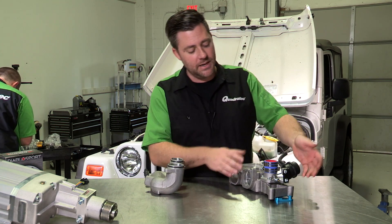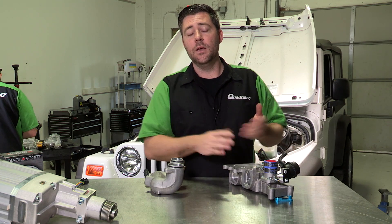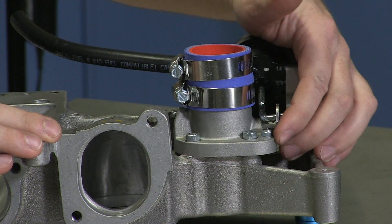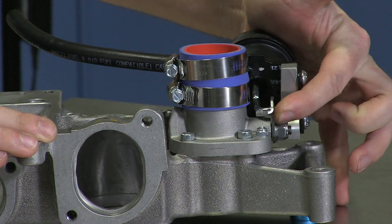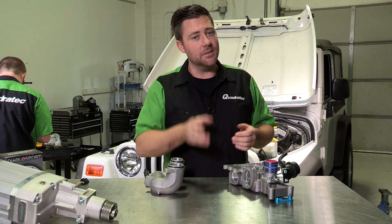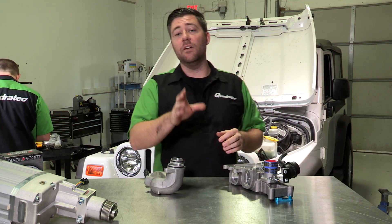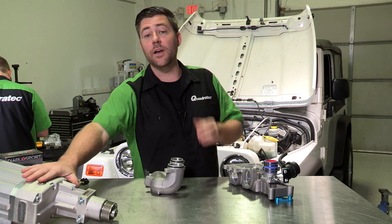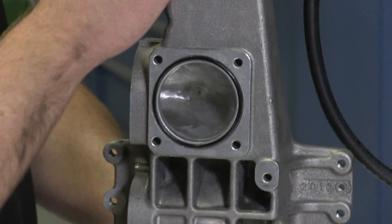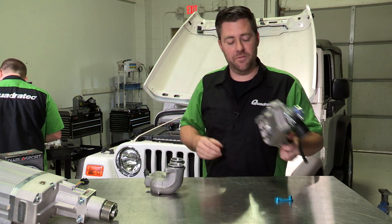Another nice feature with the Sprintex kit is they've incorporated a vacuum-actuated bypass valve. When you're cruising under a low load condition, like heading down the highway, that port will remain open so that you're running under zero boost, which allows you to still maintain great fuel economy. As soon as you step on that skinny pedal, that port's going to close up and allow you to take full advantage of all the boost created by your supercharger. We're going to leave this disassembled during install so we can make sure the port lines up perfectly where the throttle body used to be on our intake manifold.